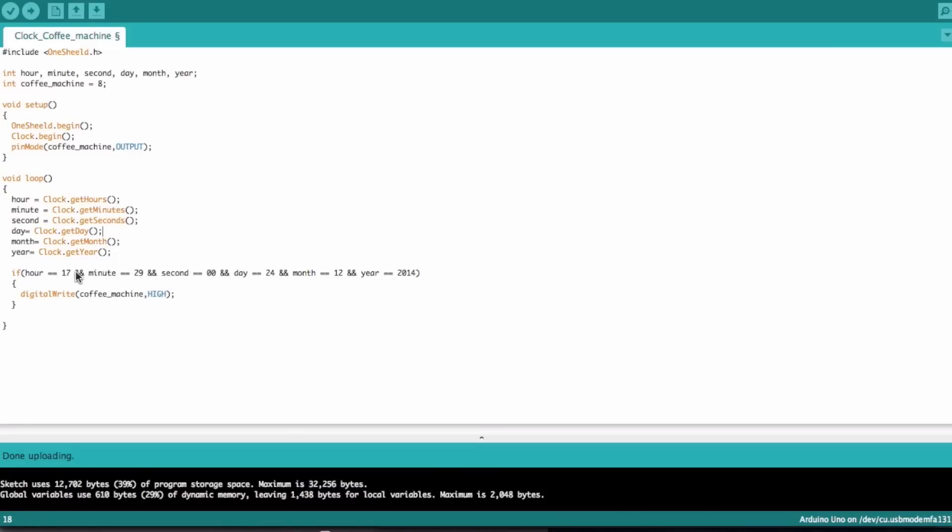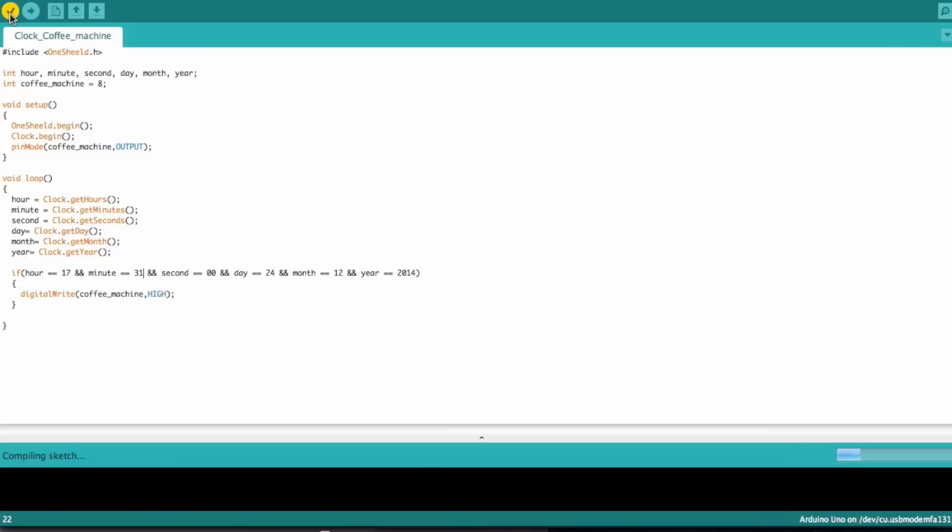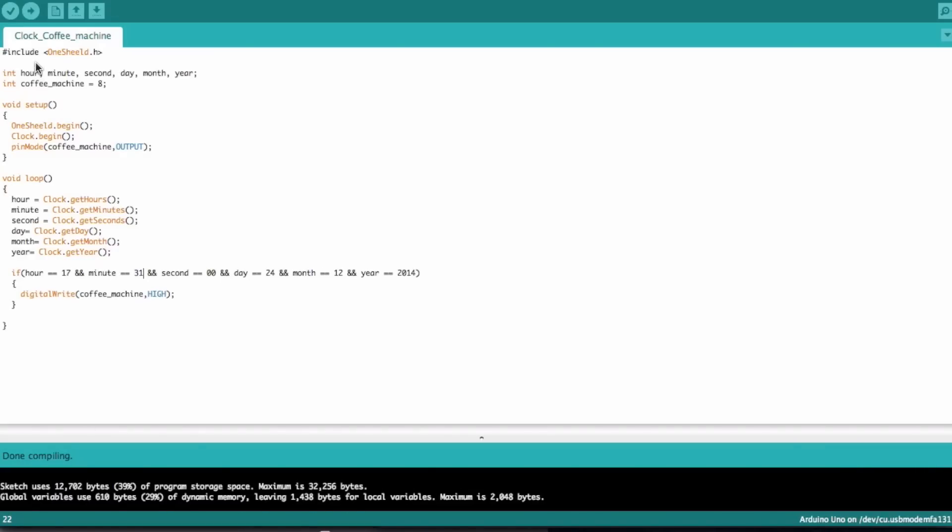If the hour is 17 — that's 5 p.m. in 24-hour format — and it's now about 5:29, we can set our condition to minute 31, so in 2 minutes. Then we upload the code to the Arduino: we set the OneShield to upload mode and get it uploaded onto the Arduino board.